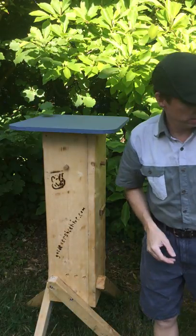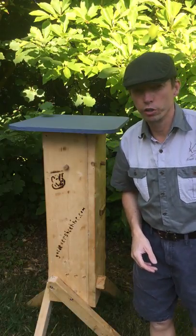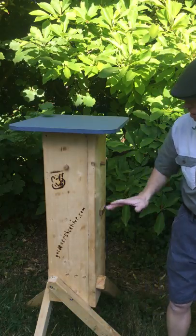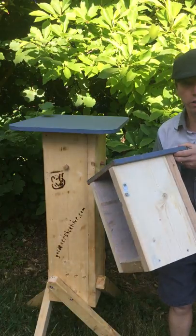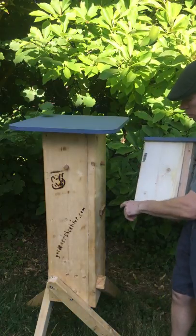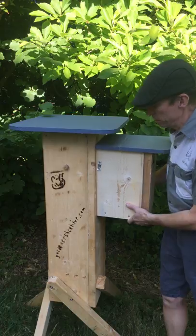Hey guys, me again. I want to do a quick instructional video on honey boxes. You will have your hive — the bees need to have been in there for at least one good season before you can then put on a honey box. The honey box is attached onto the sides with a little plinth and it's designed so that one person can do it on their own.